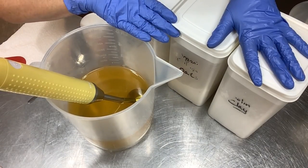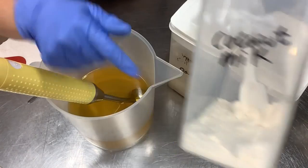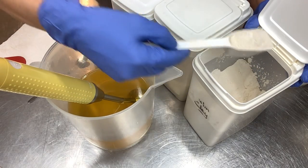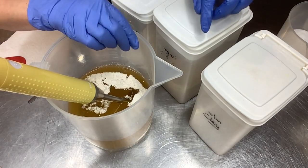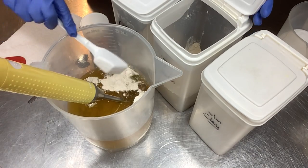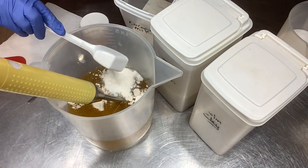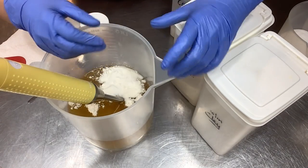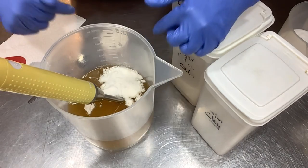Now for the dry additives — I started doing this the first time I made salt soap and have continued since. I'm adding coconut milk powder, oats, and clay. This is a smaller batch than normal, so I'm using a two-tablespoon scoop and going a little shy on the oats. A good rule of thumb is one teaspoon to one tablespoon of additives per pound of oils. I'm adding a full scoop of coconut milk powder. I love blending these into the oils before adding the lye so I can make sure everything is smooth and well-absorbed with no chunks.